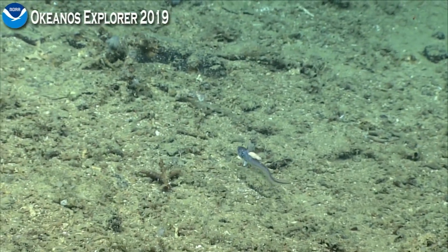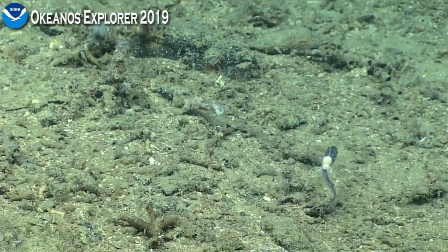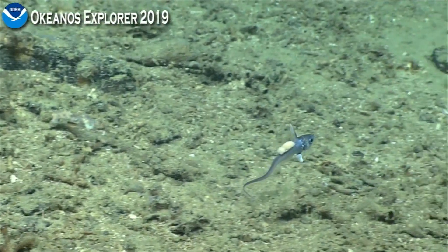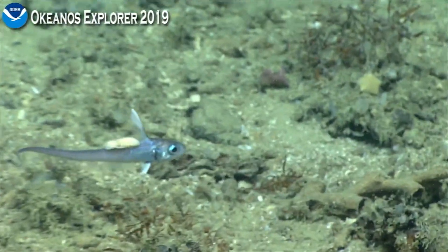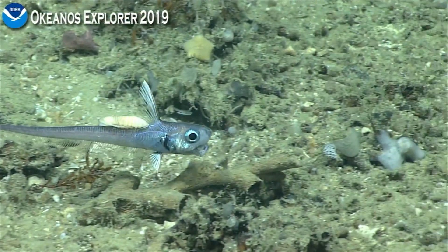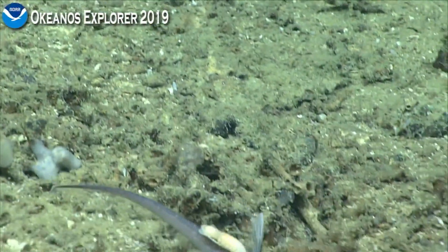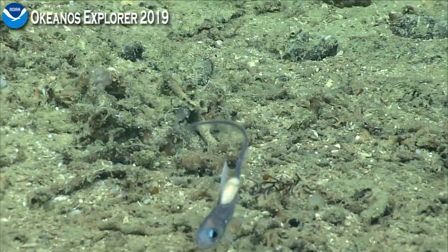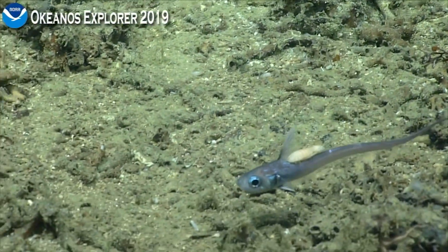It looks like a parasitic isopod, so getting some nice footage of this would be really great. Wow, I have never seen one on this type of fish before. It's almost like a fourth of its size.